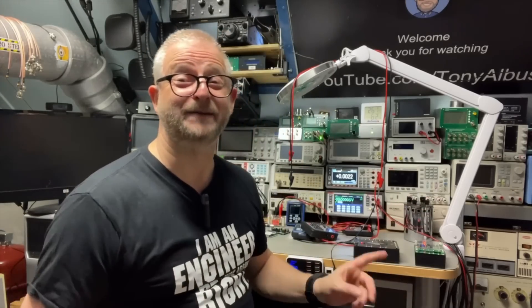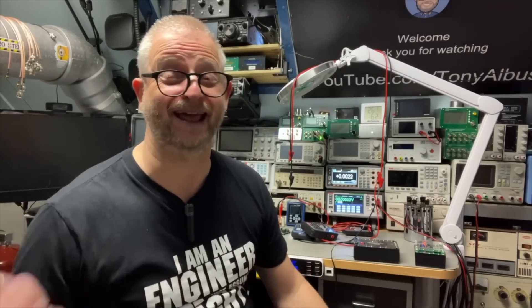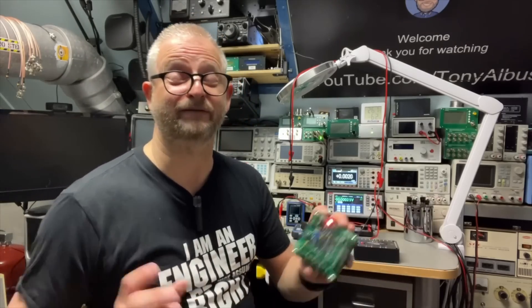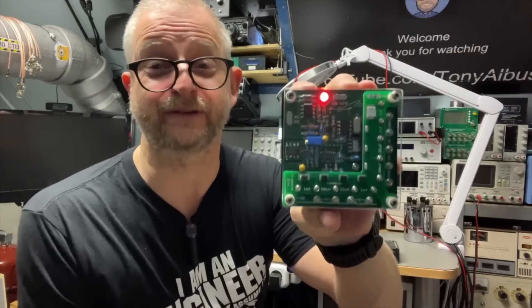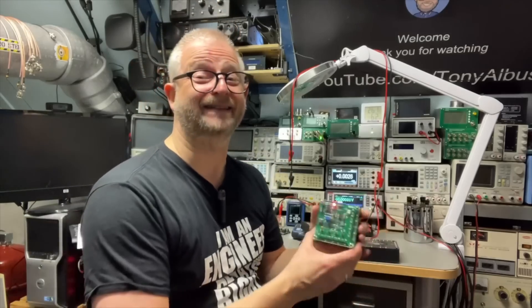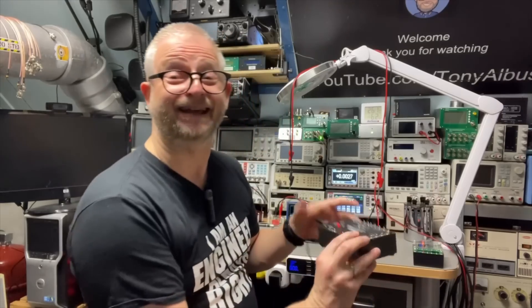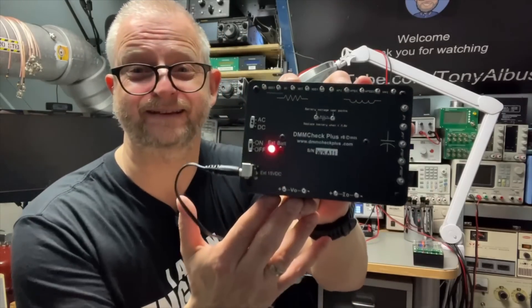Hello and welcome back. Today I have the DMM Check Plus Revision 8, which is the latest. I have been a very long user, almost three years now, of the Revision 6, and it is a great tool to verify your multimeter. They improved it and that is the Revision 8.